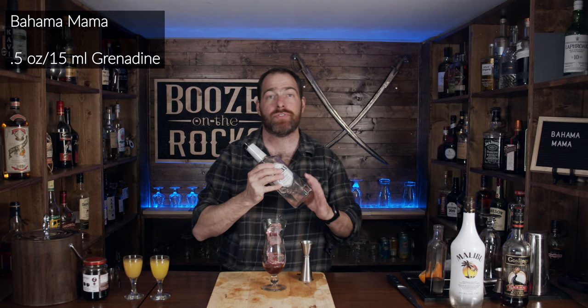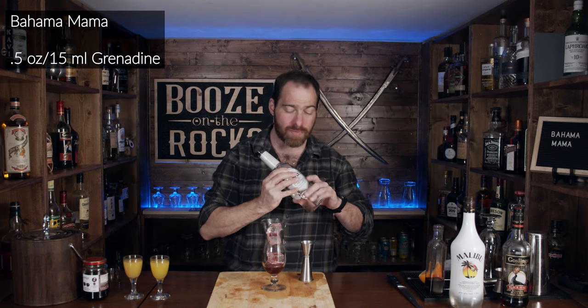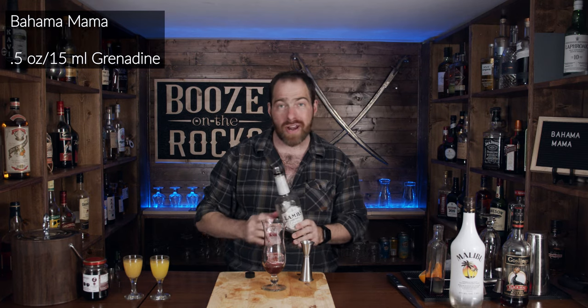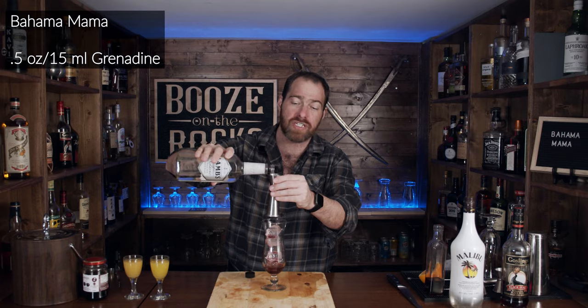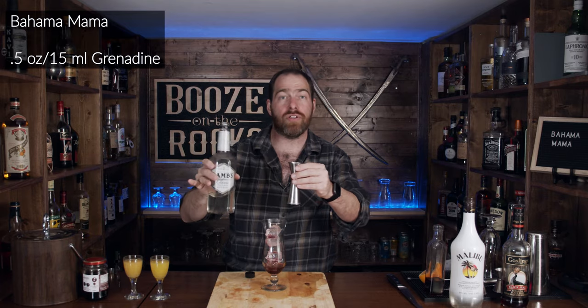Next, you'll want a little bit of white rum of your choice. Today I'm using Lamb's rum — we want one ounce or 30 milliliters. Choose the one you want, and you might adjust these amounts depending upon what you feel like.